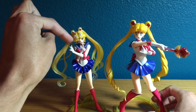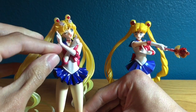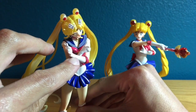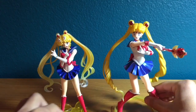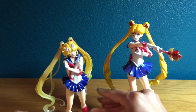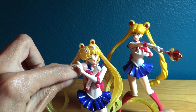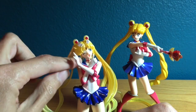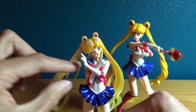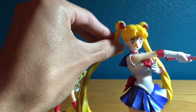The chokers are a little different too. On the Crystal figure her choker has the crescent moon and a little ornament hanging down that matches her brooch. On the classic she has just a simple red choker with a crescent moon. Also, her earrings are different — the Crystal figure has stars and then crescent moons, which aren't very well sculpted but if you look close you can see a half-star shape and then little loops that resemble crescent moons. The classic has pearls and crescent moons at the bottom.